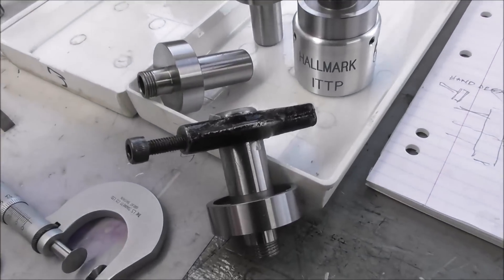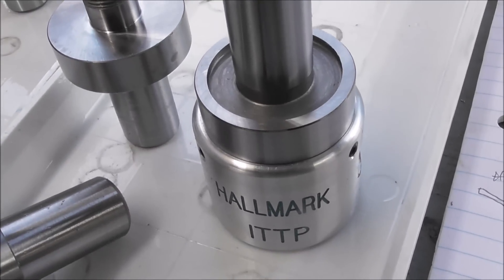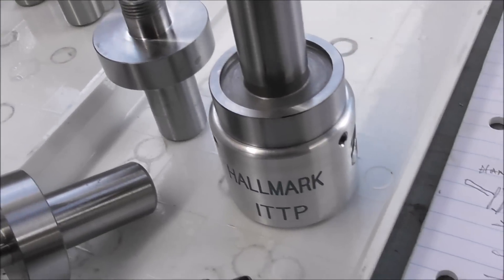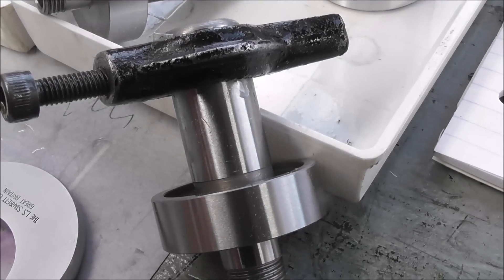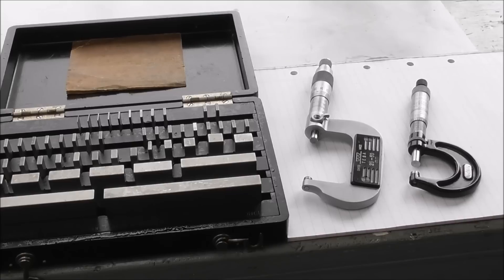There we are — bowing to convention, all bright and shiny. It really is the complete picture when it's finished ground on the OD. One thing I wanted to touch on briefly was the subject of aesthetics, or eye candy if you like.